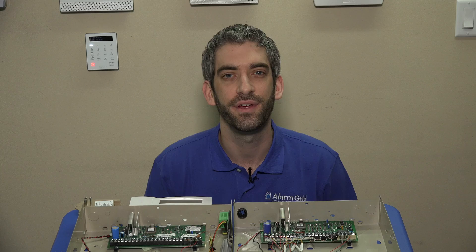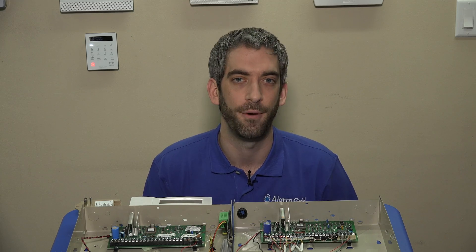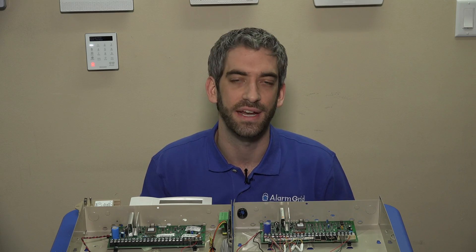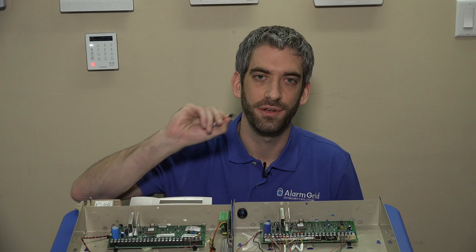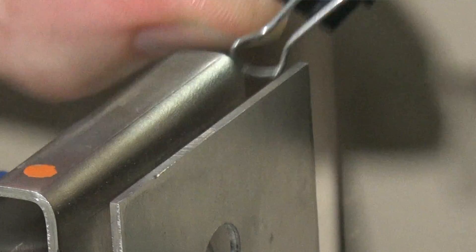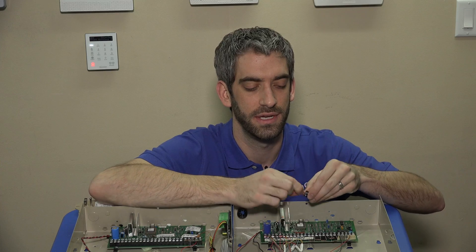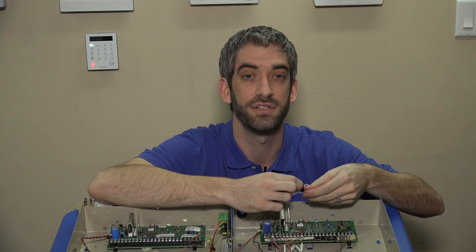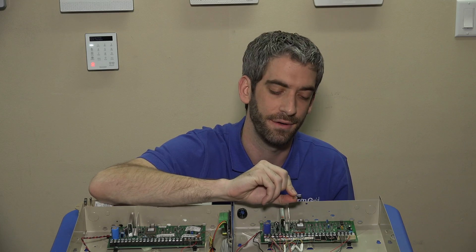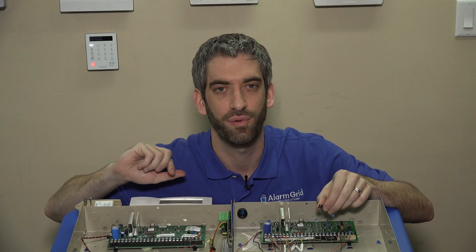Now that we have our system powered down, we're going to show you how to pull your PROM out. While they do make PROM extraction tools and you can get them for a couple dollars on Amazon, we like to show you the DIY option. If you're familiar with a black binder clip which has two silver levers, it makes for an excellent PROM extractor.